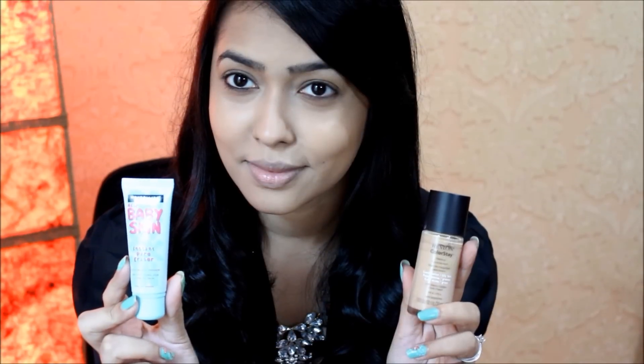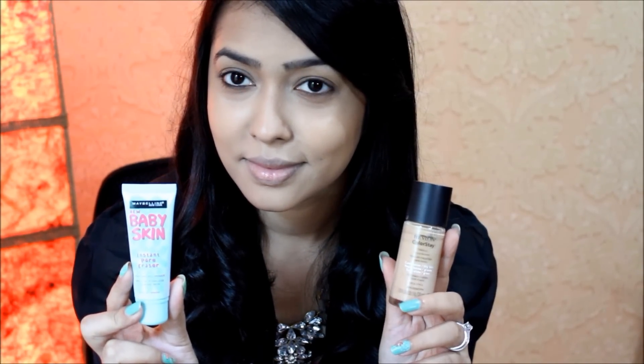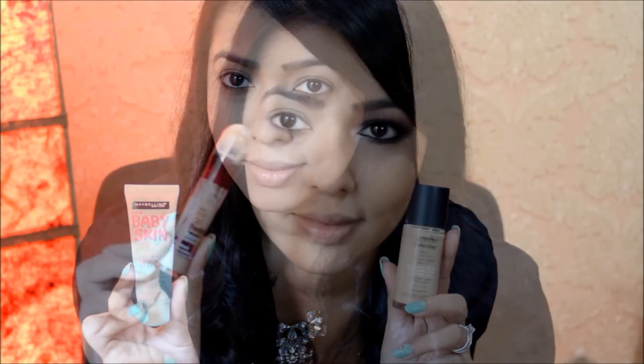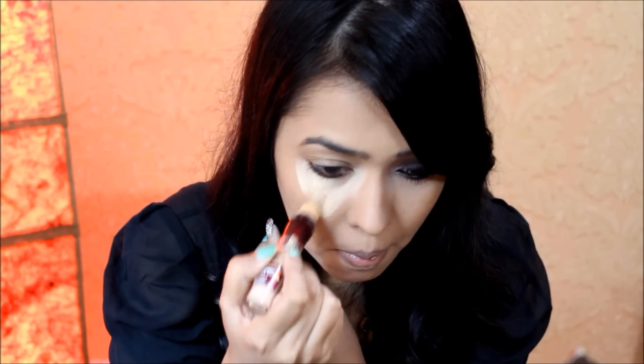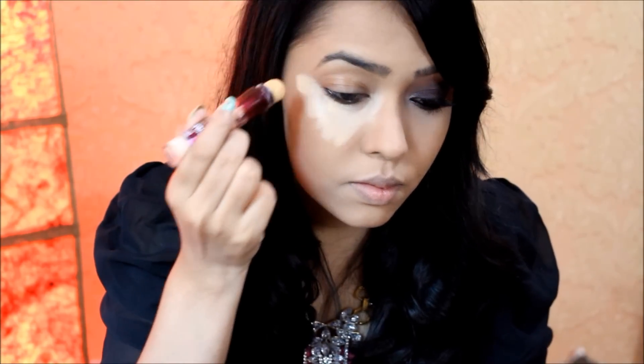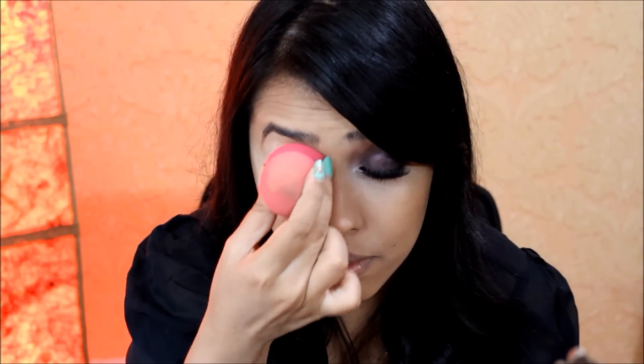To save some time I've already primed my face using my Maybelline Baby Skin primer and I've applied my Revlon ColorStay foundation. For my concealer today I'm using my Maybelline Age Rewind concealer, applying it under my eyes to highlight and cover up my dark circles, and also on my eyelid as a base. I'm blending it out with a sponge from Smart Shopping BD, gently pressing rather than dragging it.